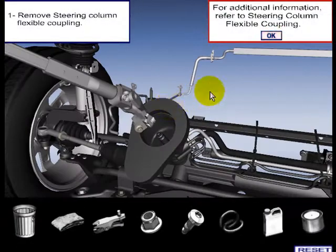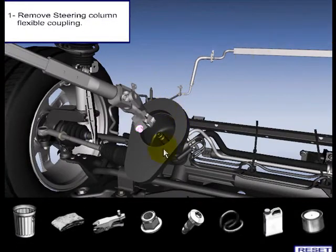Move steering column flexible coupling. For additional information, refer to steering column flexible coupling.